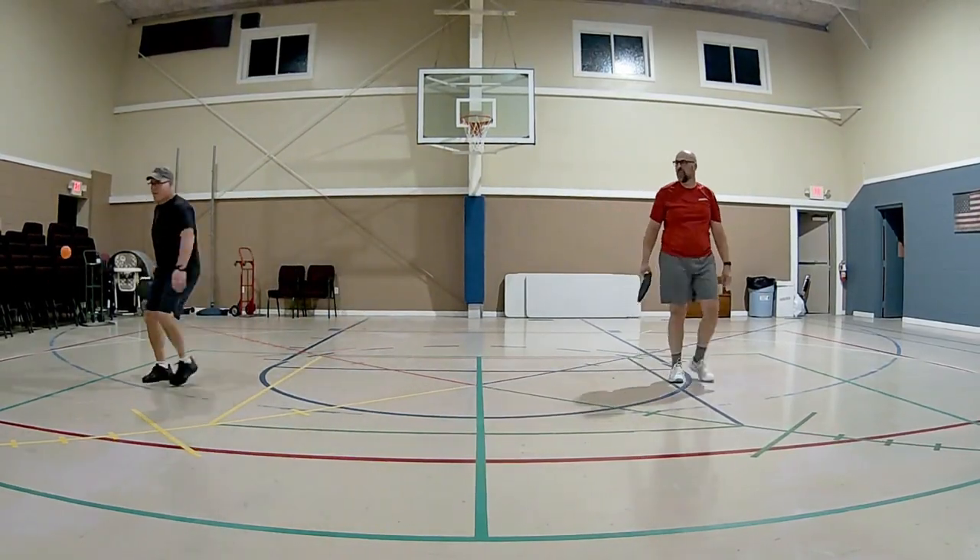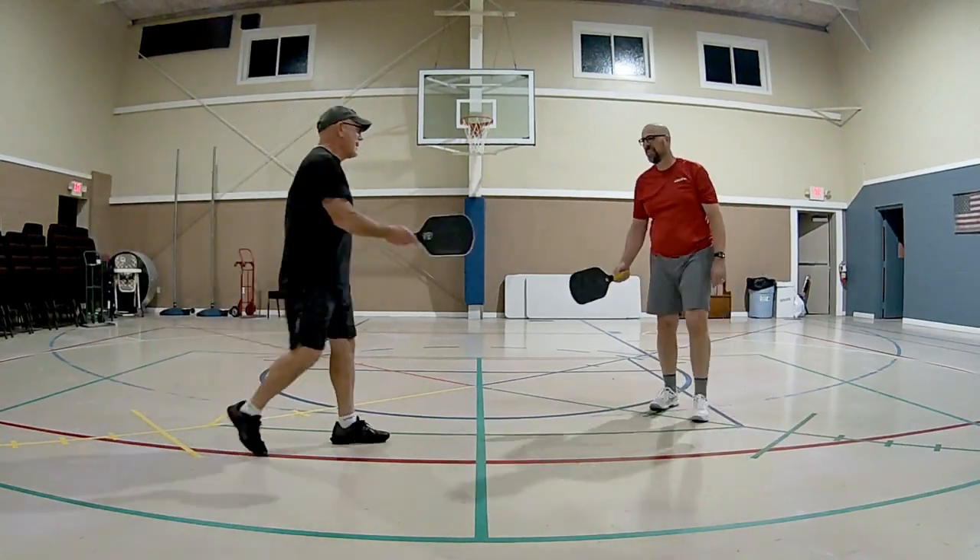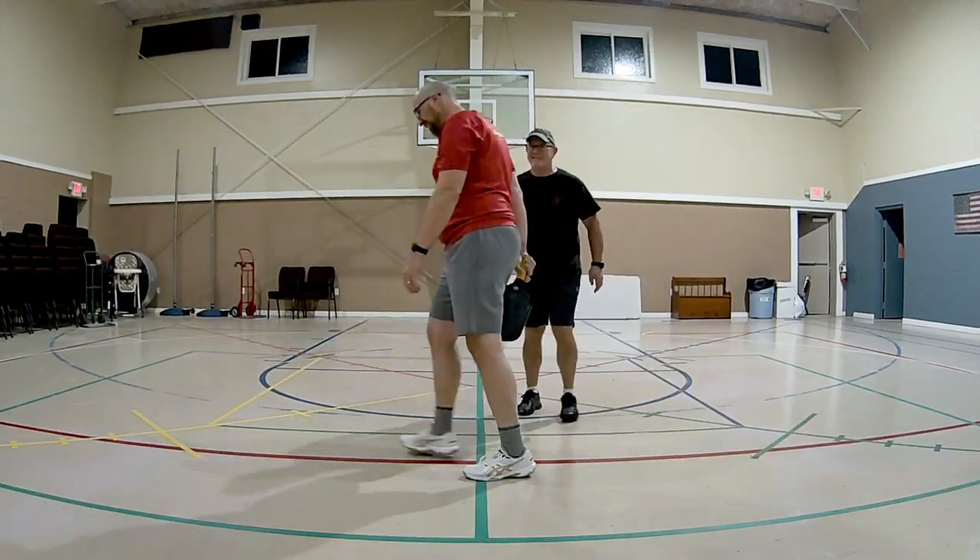The 6-0 Double Black Diamond has a lot of pop and a lot of power. I was really impressed with the amount of power I could get and how the ball came off the face of the paddle. But it didn't really suffer too much in the control area. Once I got it dialed in, I was able to control my dinks and my resets.